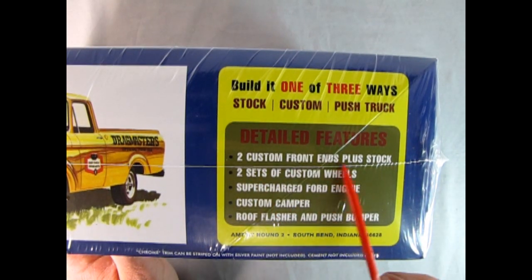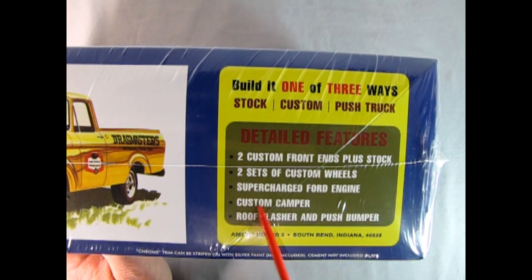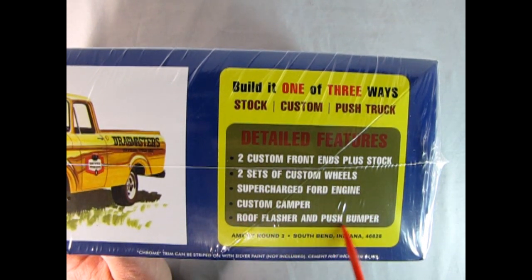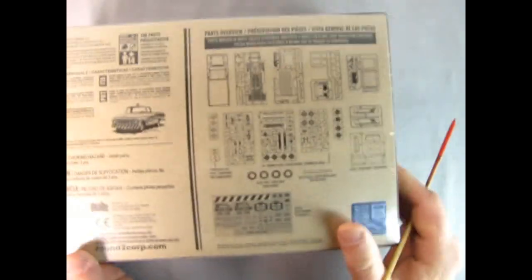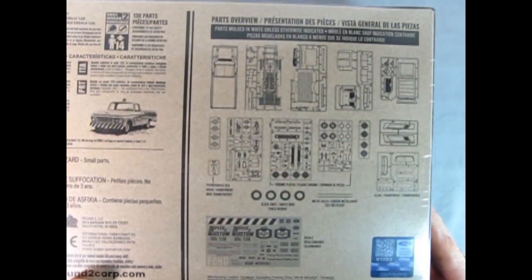Detailed features: two custom front ends plus stock, two sets of custom wheels, supercharged Ford engine, custom camper, roof flasher and push bumper. If I flip it over on this side and zoom in, here you can see all the parts that are in here.